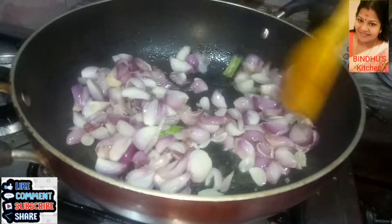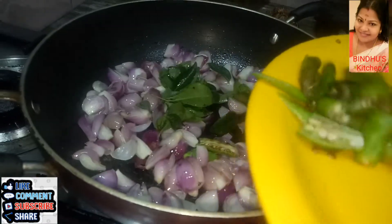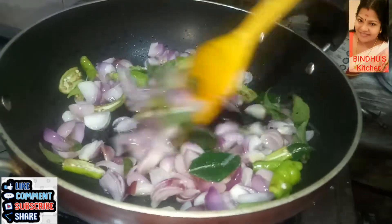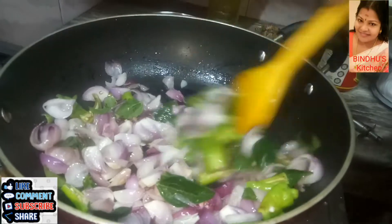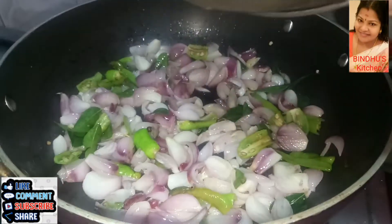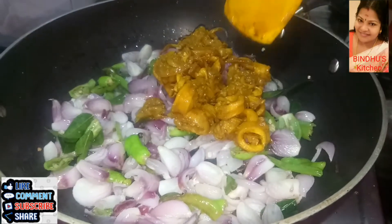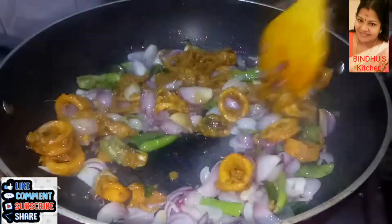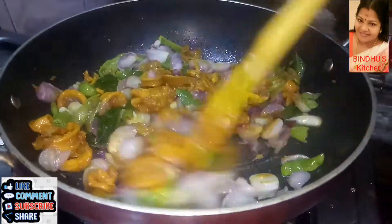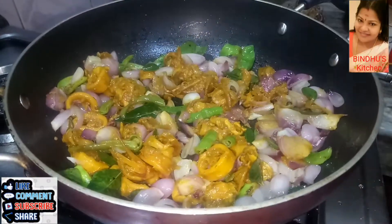Let's add some salt. Add some salt and mix. I am going to put my egg in the pan.